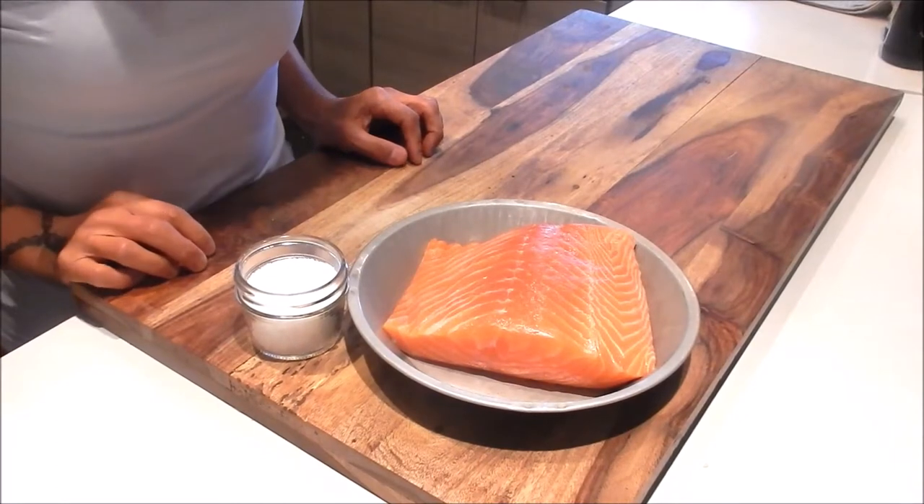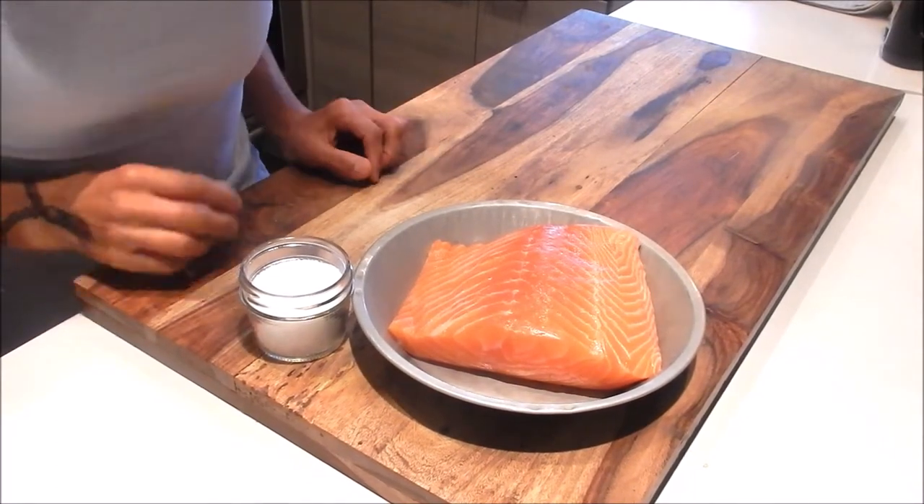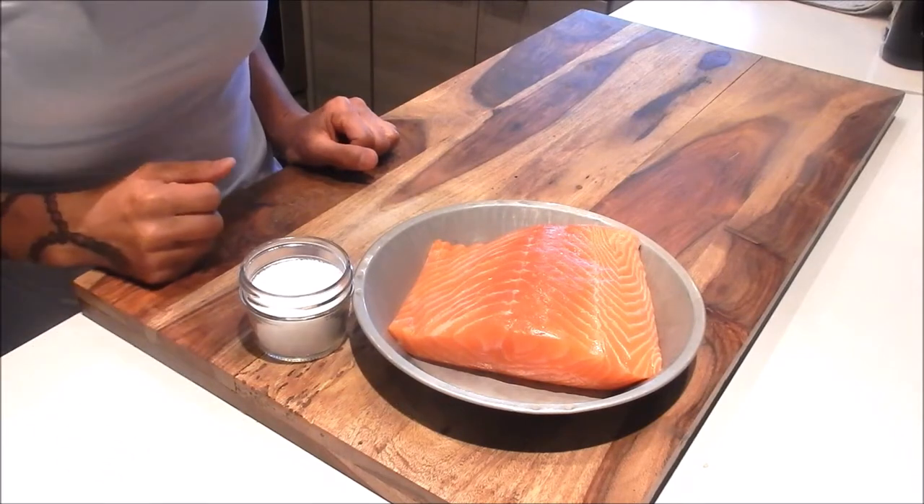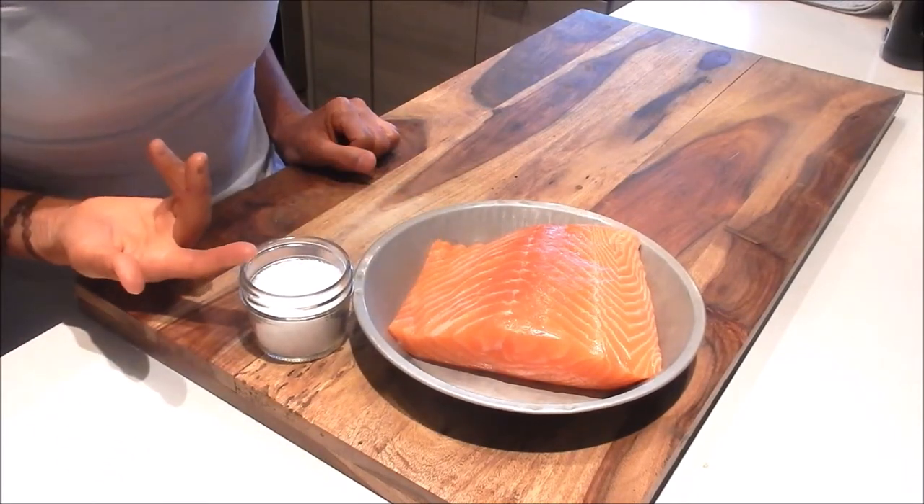Today I'm going to show you how to cook pan seared salmon. This is a subscriber request and it only requires two ingredients: a salmon fillet and kosher salt.